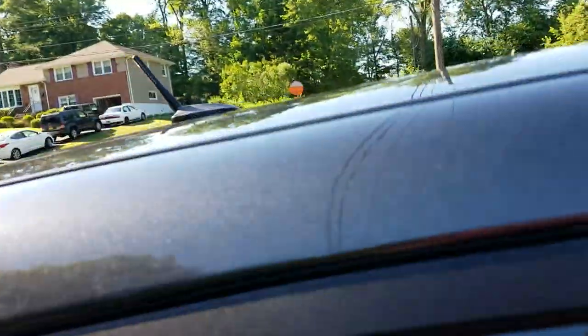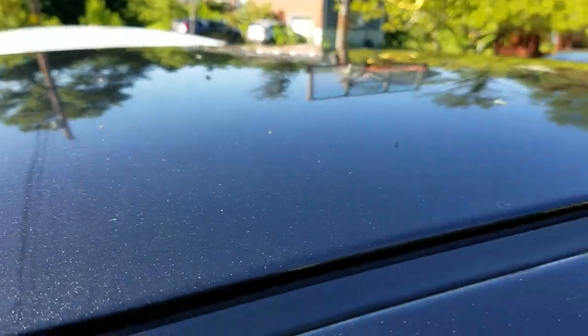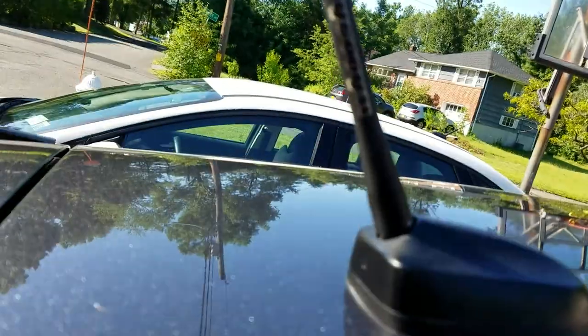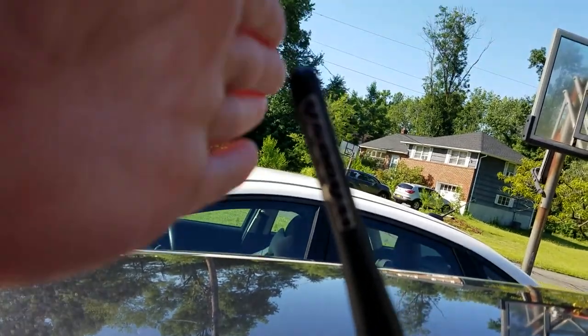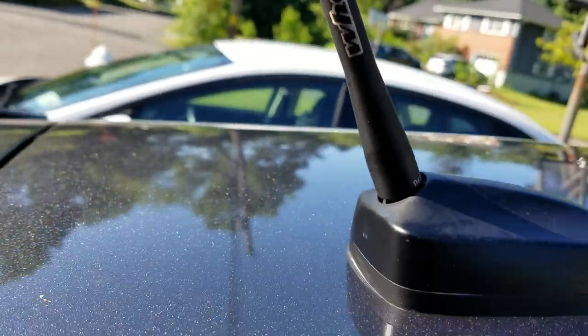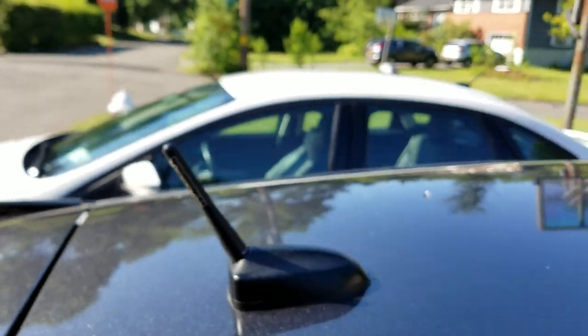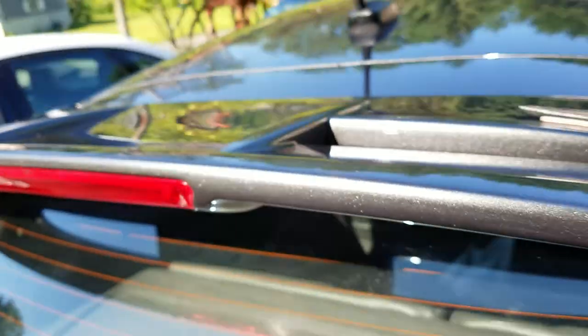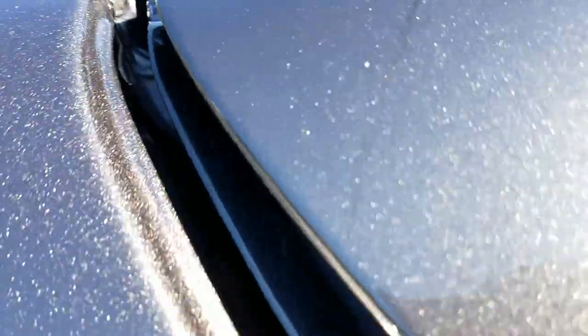Coming around to the back — all this bird mess got on my car overnight, which is great since I just washed it yesterday. Over here I have the stubby antenna from Whoosh, and there's bird droppings on the spoiler too.